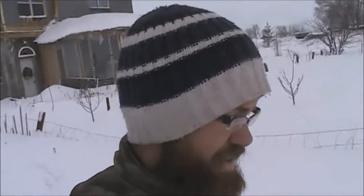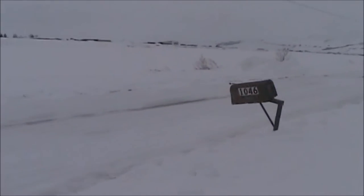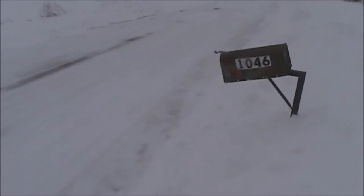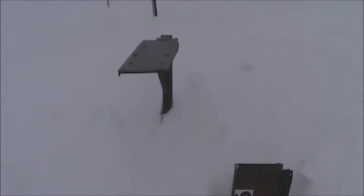And with all the new snow that we got yesterday came the snow plows. And Mr. Snow Plow Man kind of destroyed our mailbox as he went by. So I'll show you the extent of the damage. Yeah... it's seen better days.